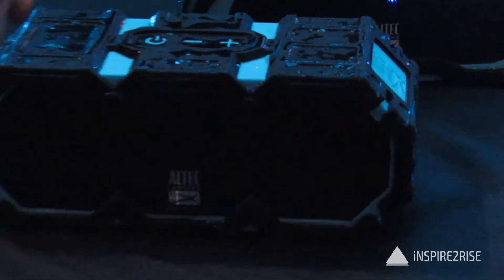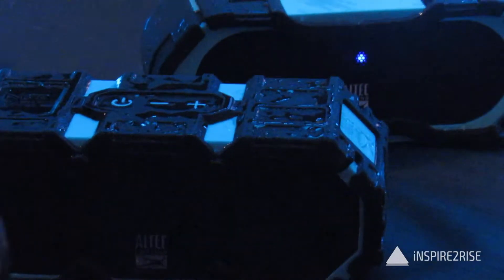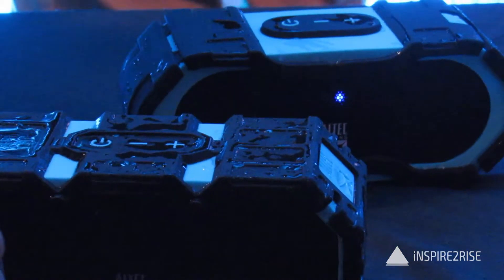Hello folks, this is Ayatan Rajah from InspireToRise.com and today we are going to review the Mini Life Jacket 2 Bluetooth Speakers.